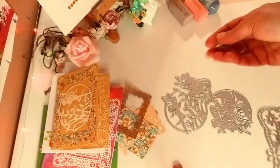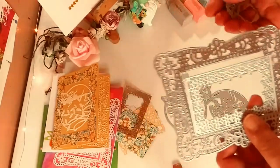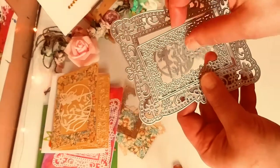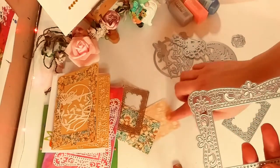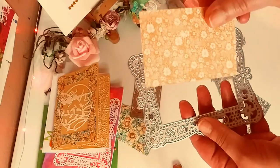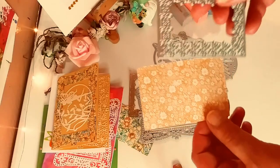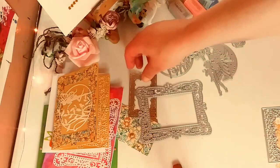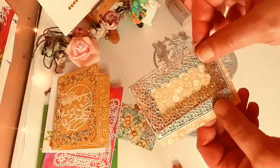They're very intricate, but they just slice through the paper. They came out beautiful. Just a lot of little pieces, especially with the Frame Die because it is so intricate. What's great about this is when you cut out that bigger piece, you get that piece of paper. And then from that piece of paper, you can actually use the other die and it fits perfectly. This is what comes out — that beautiful bronzy paper.